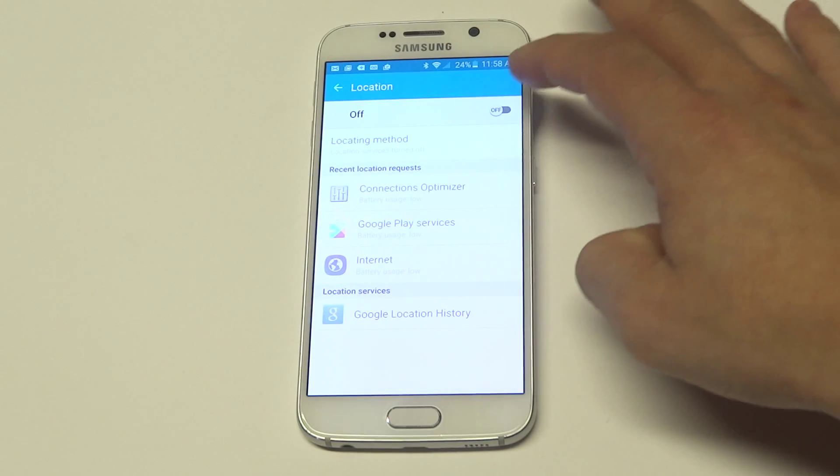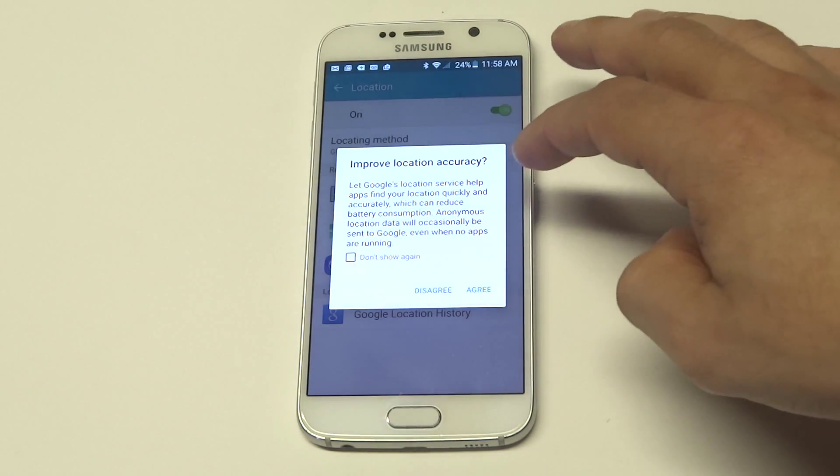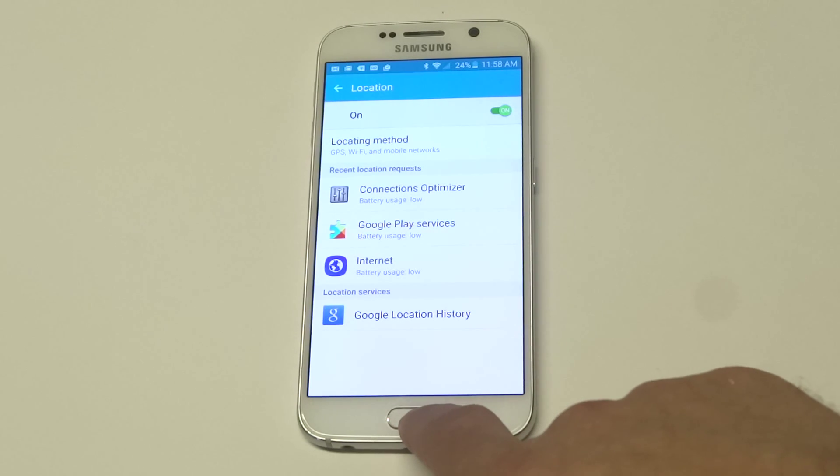If you want to turn it off and you don't want it to track your location, you could turn it off. But sliding it on will give you a little prompt that will just say that Google is going to track where you're at.